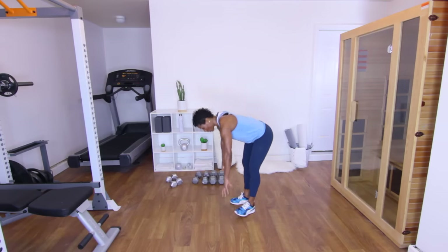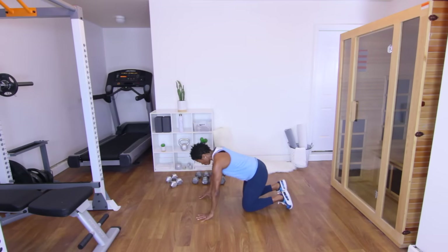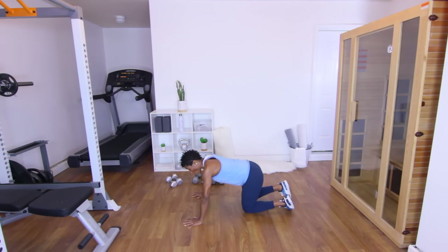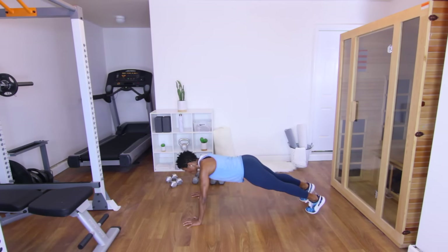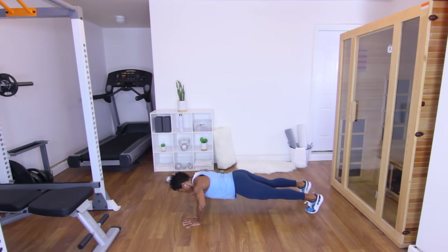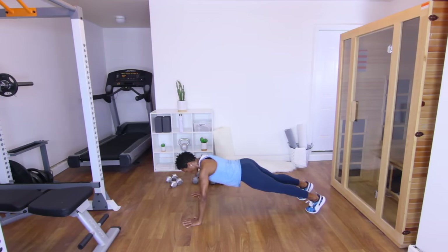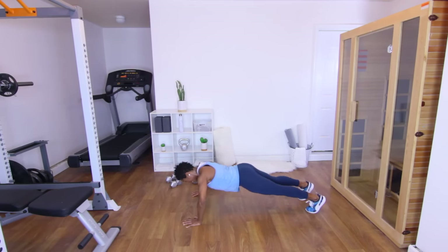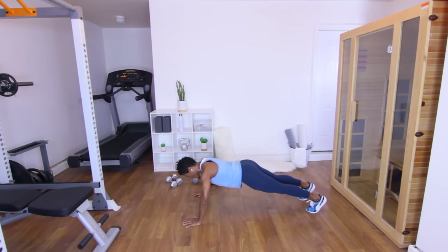Push-ups are next — let's do it. With these push-ups, let's try to do it off our toes. If not, it's okay. Arms a little bit wider than shoulder width apart, take that core in, bring those feet out — 12 reps. Let's go. One. Two. Three. Four. Five. Six. Seven. Eight. Nine. Ten — two more. One. And two. Good.